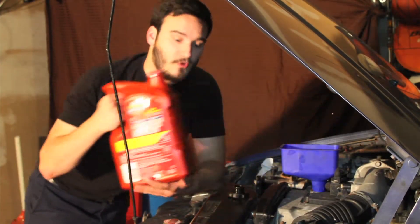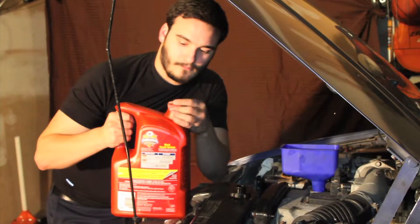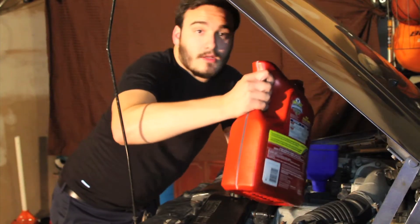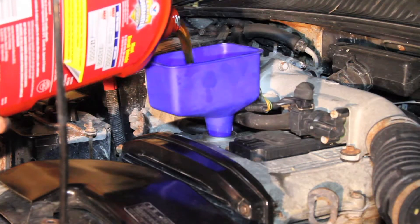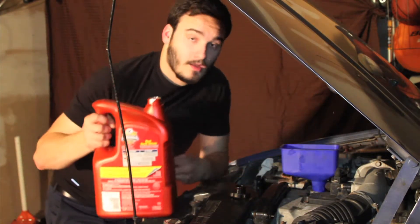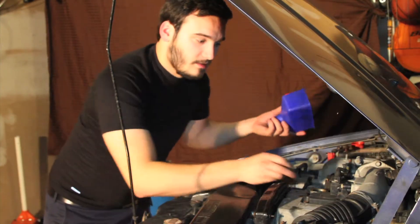For this specific vehicle we're going to need 5w30 and we're going to need about four and a half quarts. We can go ahead and start pouring the oil in. Once the oil is in, we can go ahead and remove the funnel and put the cap back on.